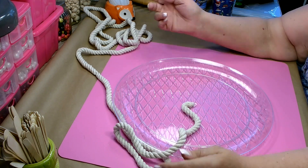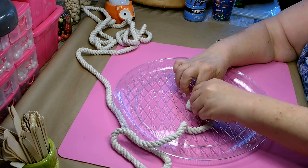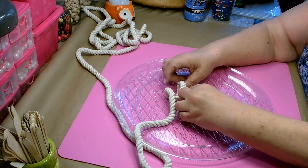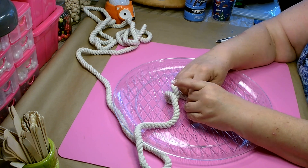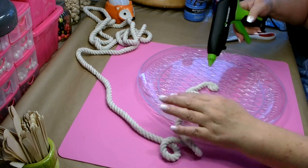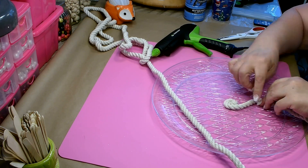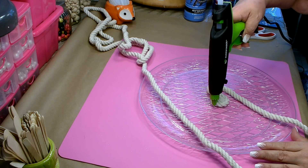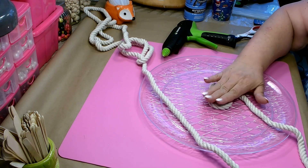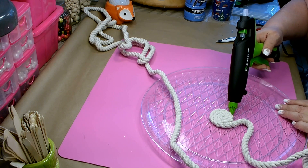Just kind of hold that down, then you might need to twist a little bit to get it to look right, and then you're going to just slowly start to wrap that rope around the center. You want to make sure you get your center looking nice and all those little ends are tucked down. Add hot glue as you slowly wrap all the way around, keeping it nice and flat as you add your rope. This is very simple and easy — you just need to have a little bit of patience.